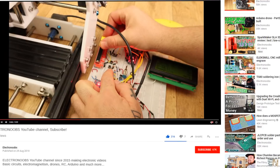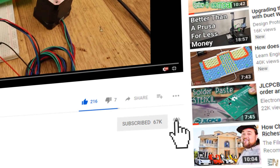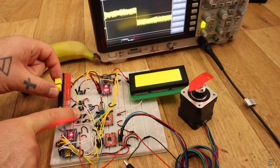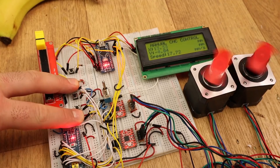Before we start, make sure you hit the subscribe button and the notification bell in order to see my future videos. Also check my Patreon page if you want to support my projects. So guys, let's get started.